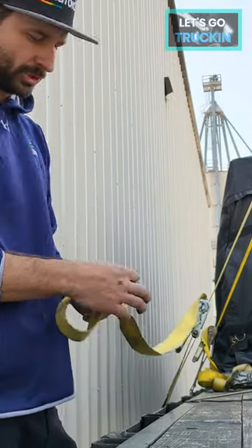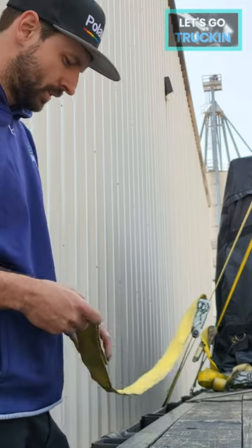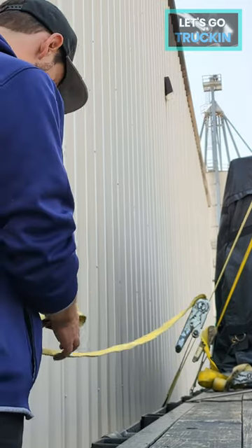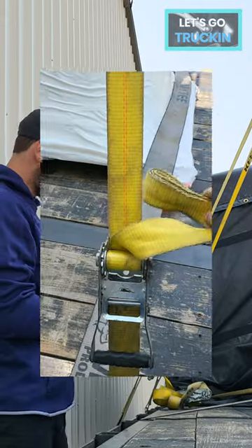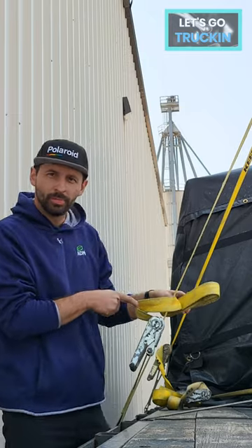First thing you're gonna do, fold a section about like that, you're just gonna keep flipping it. Once you get to here, you're gonna swing it around and put it through this loop.